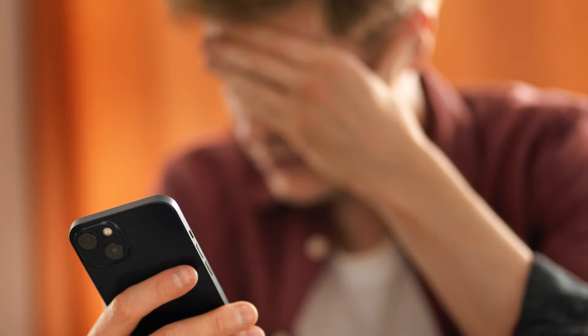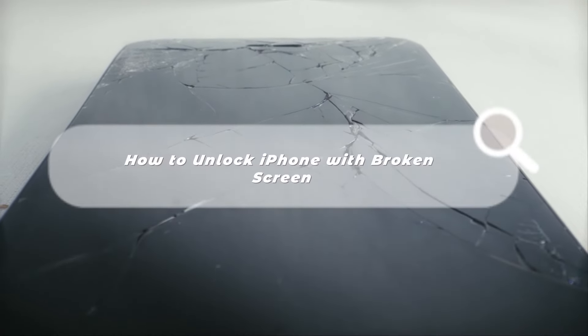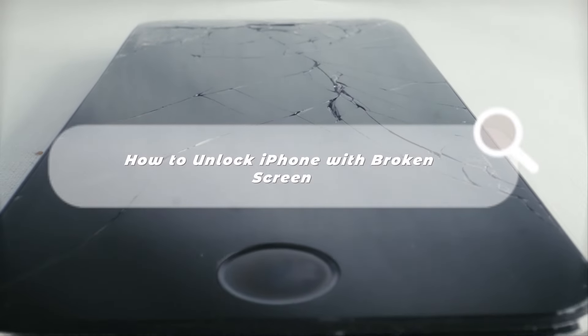Hi, welcome to the Tunes Kit channel. Your iPhone screen is cracked, your touch doesn't work, and you have no way to unlock it to do anything. In this tutorial, I'm going to show you some feasible ways to unlock your iPhone with a broken screen. Let's keep watching.